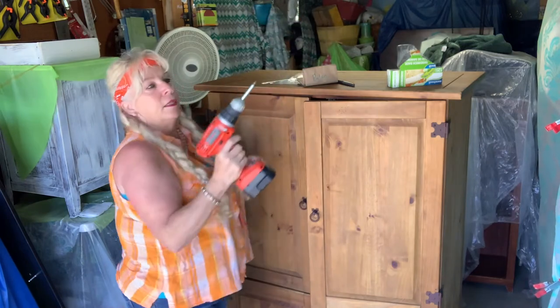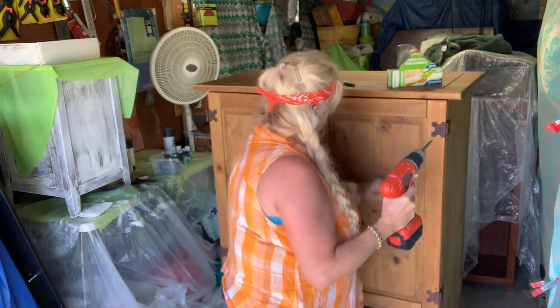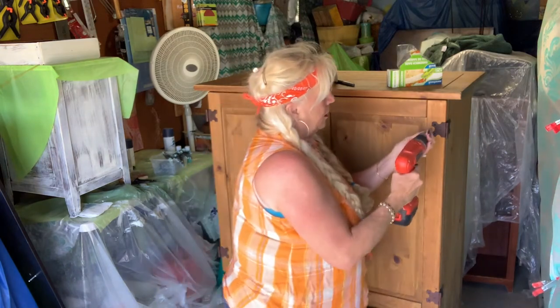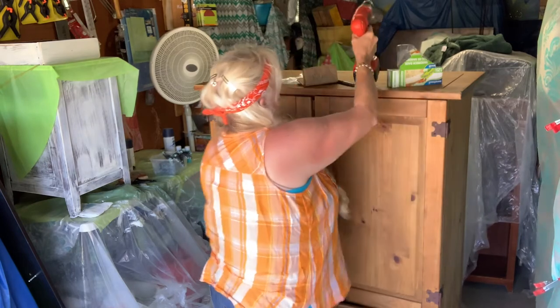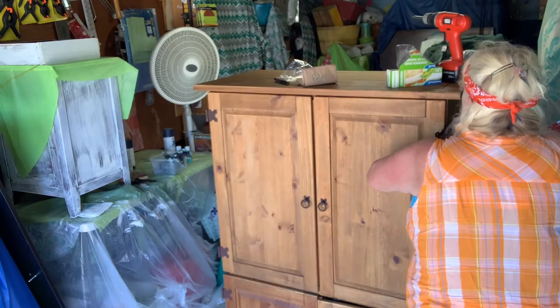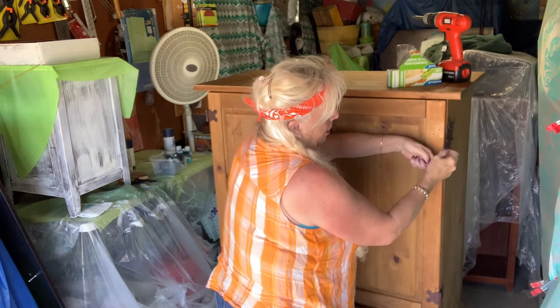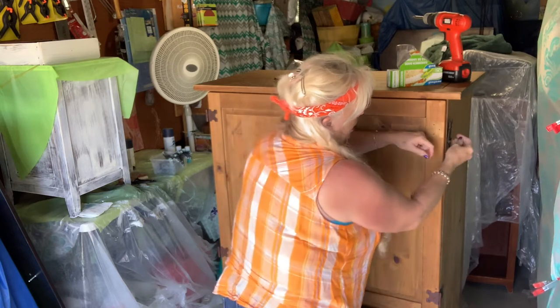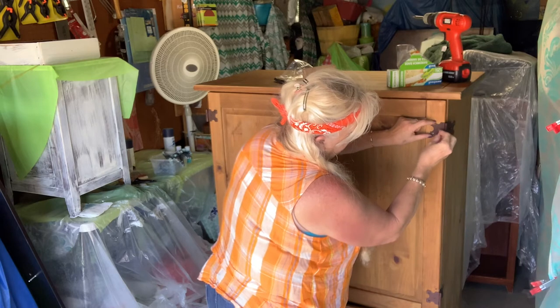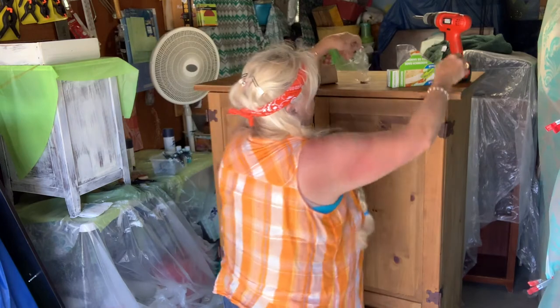I'm ready to take the hardware off. I got my drill - last time I went to use it, it was dead, so I had to plug it in. I'm going to label my bag first. I'm thinking that when I do the bottom hinge, my door is going to fall off, so maybe I'll leave one in hand-tight so it doesn't fall down on you. Once I get that bottom one off, the door is just going to fall. So I put one back in just finger-tight.